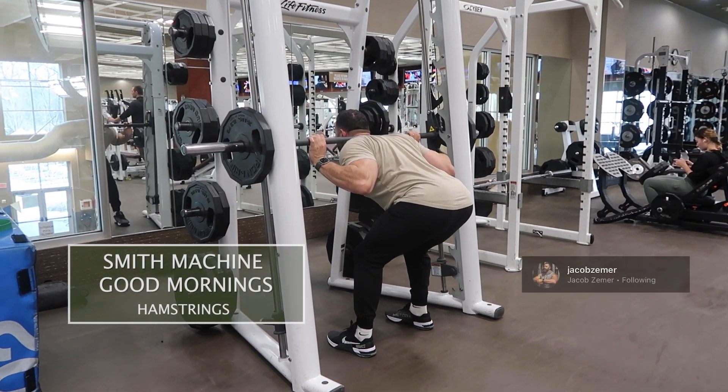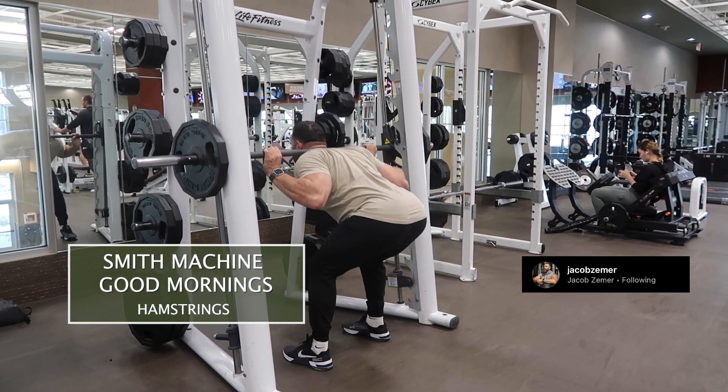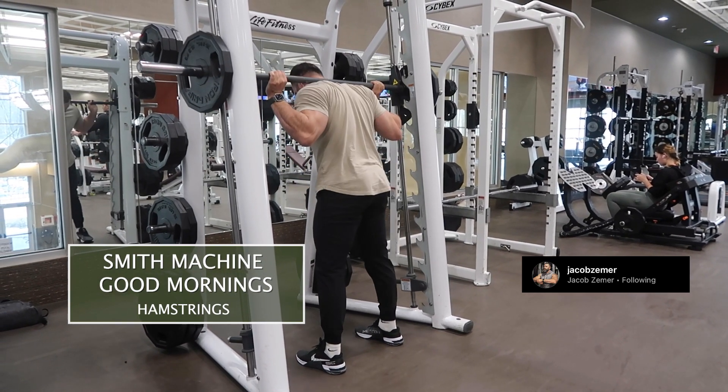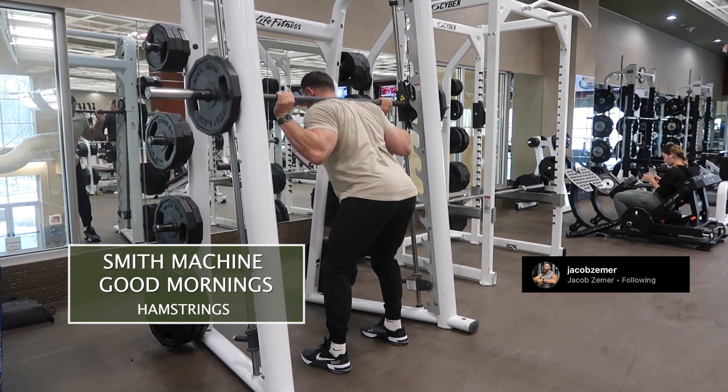Smith Machine good mornings. I'm going to set up with my ankles and hips behind my shoulders and the Smith Machine bar. You see me here standing at the top, with my hips slightly behind my shoulders, and then I'm going to unrack the bar.